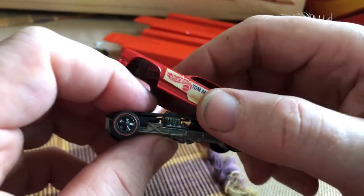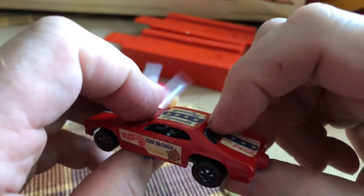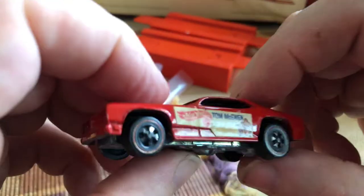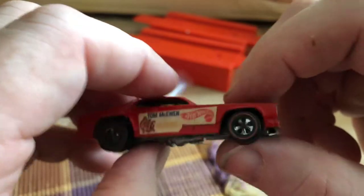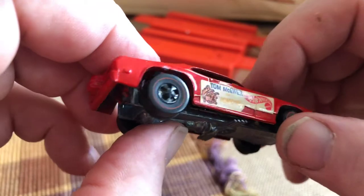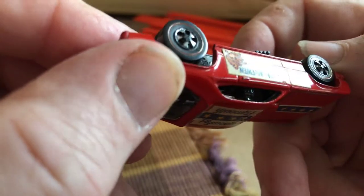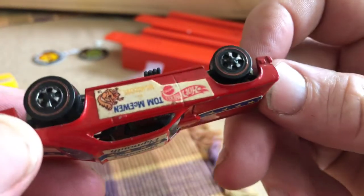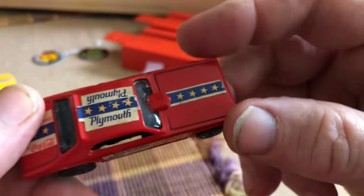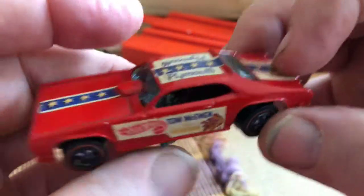And then here's the Dumper Domes car — front and rear windshield in plastic, because back in the late 70s they took the plastic out. Again, solid hubs — the axle does not poke through the hubs. Looks like it has all the stickers. Pretty good shape.